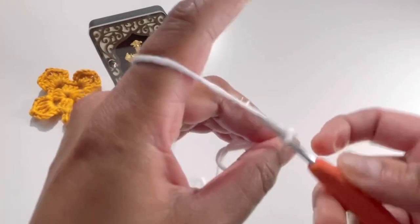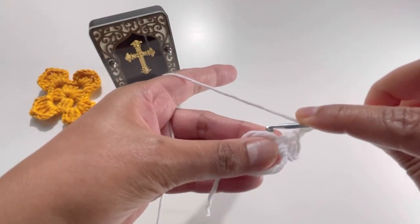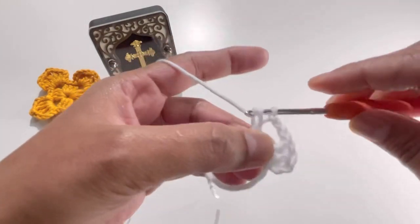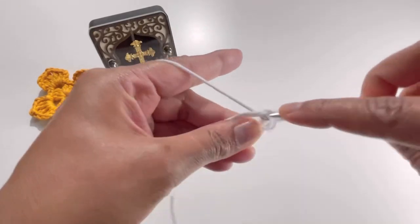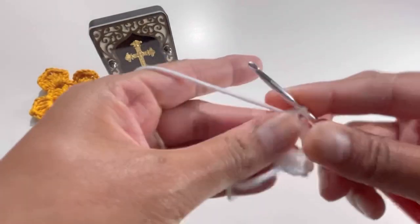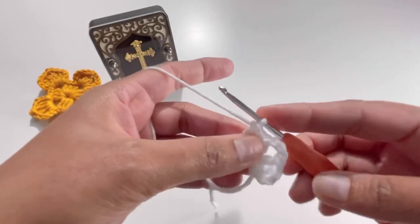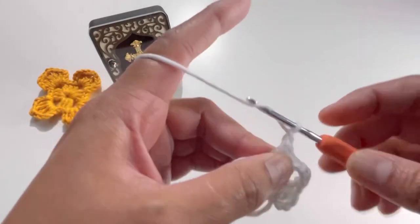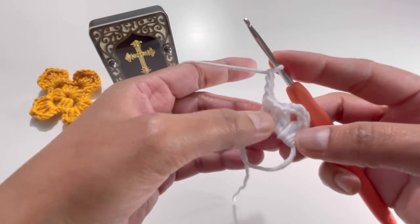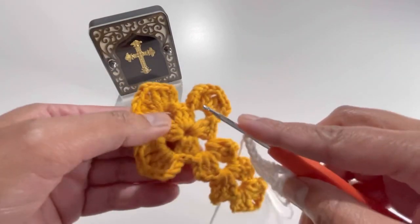Now chain up three — one, two, and three — and do another three double crochets into the magic circle: one, two, and three. Again chain three — one, two, and three — and keep repeating. We've done two sets of three double crochets; we need another two sets.